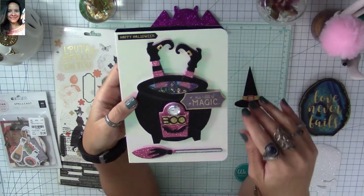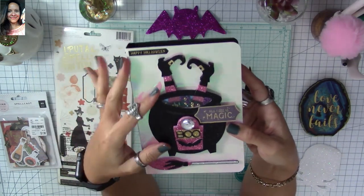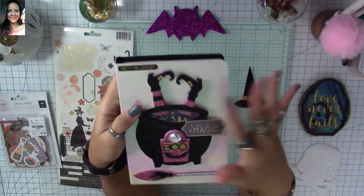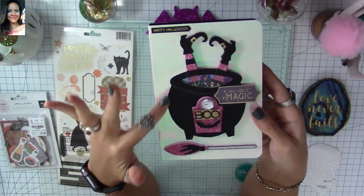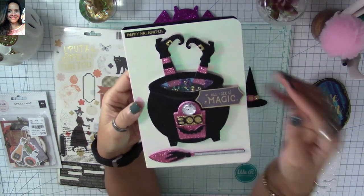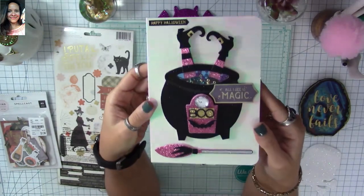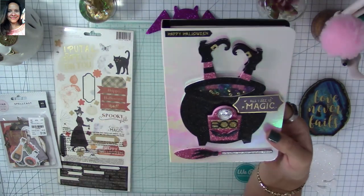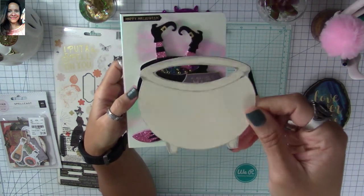I wanted to use the witch legs so it looks like she fell into a cauldron, but I didn't have a die with a cauldron big enough to look proportionate. So I drew my own cauldron and cut it to make it into a shaker, so you can place the legs inside and it looks like she's inside the cauldron. It turned out as an actual shaker!